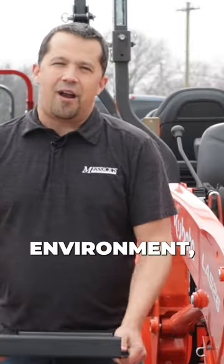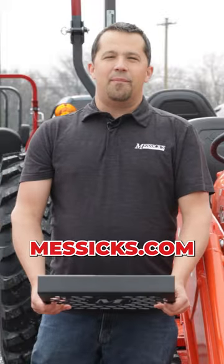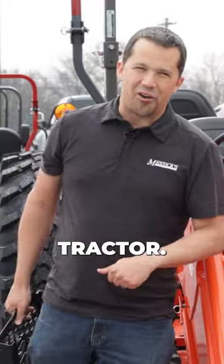If you're working in a rough environment, check us out at Messick.com and consider adding one of these onto the front of your tractor.